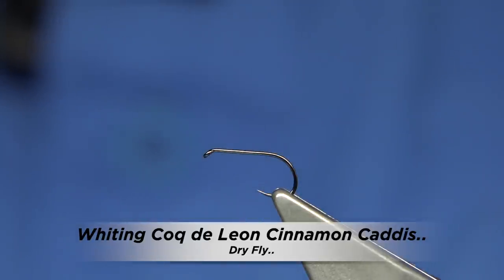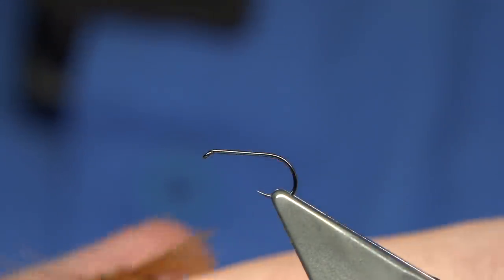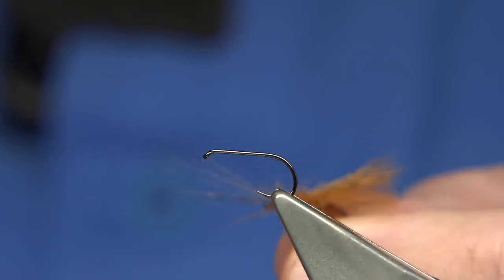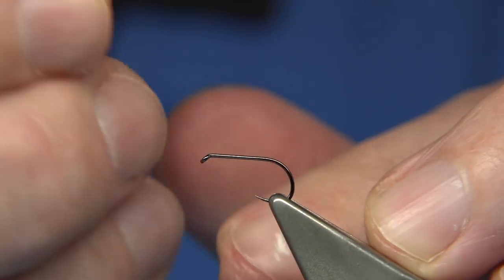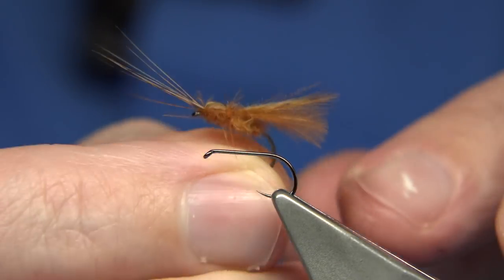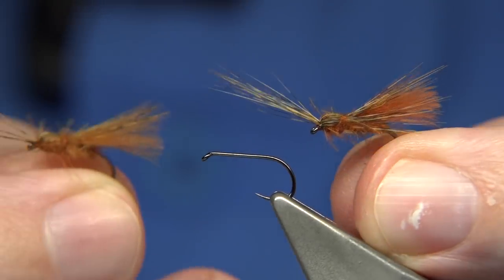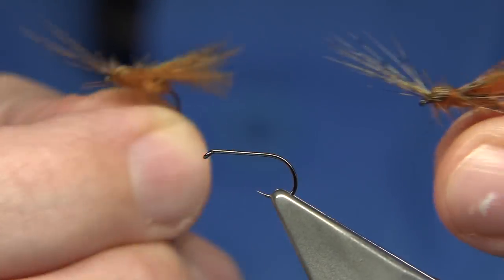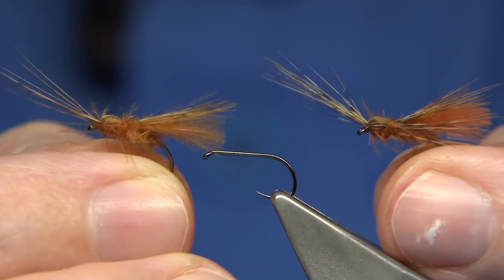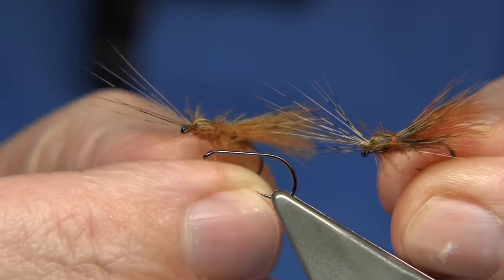I get lots of requests about flies, and there's a fly I've been asked about quite a few times - I've got a tie and it was a Cock de Leon Caddis. I've never tied one before, except for these. I've tied three now. This one here is a bit heavier, a bit more of a horn at the front. I was just messing around trying to get a style, using these materials in this style of fly.